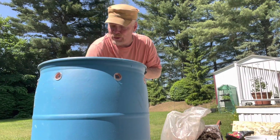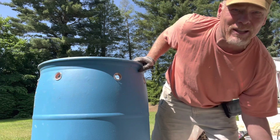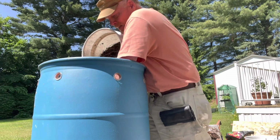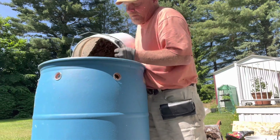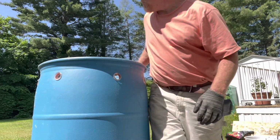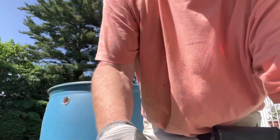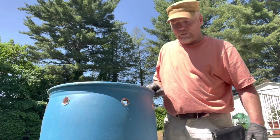Now I'm going to add some worm castings. I've already taken the reds out of them, but no doubt there are lots of babies and cocoons — that's the biodiversity right here from all my house compost. You might be looking at this beautiful backyard and thinking why aren't you growing there — well, this is proof of concept. Eve Growing is about growing in urban settings where people don't have much room.